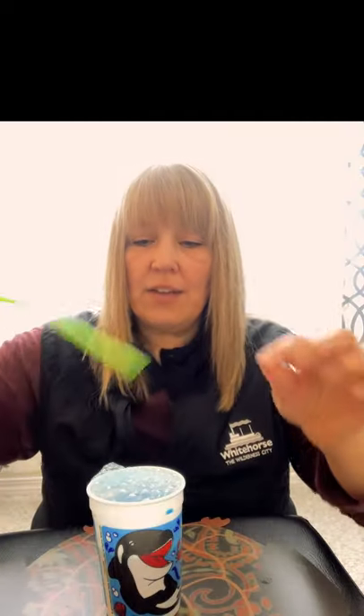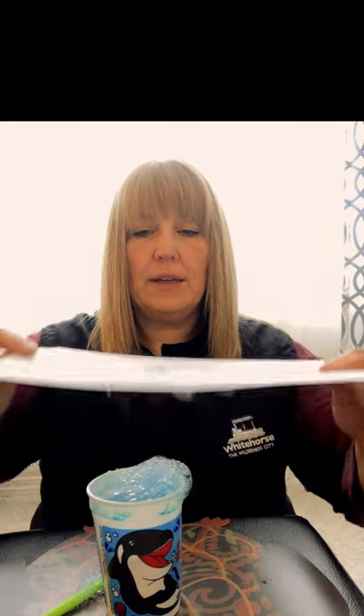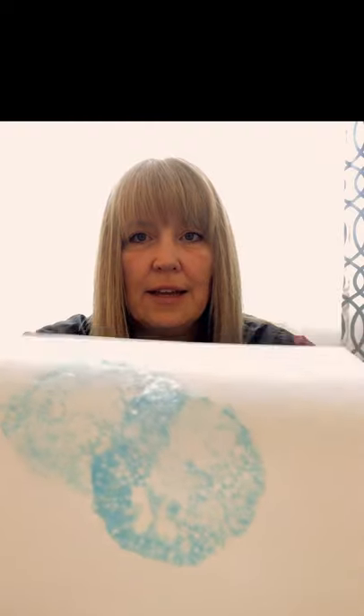And then you can do it again and you can even use more than one colour. You blow it and you find a different spot on your paper, you press it down, you lift it up and then you have more — you can make all sorts of designs using lots of different colours, just however you want. But remember not to suck up through the straw like you would if you were drinking something, because then you'll get soap in your mouth and that doesn't taste very good.